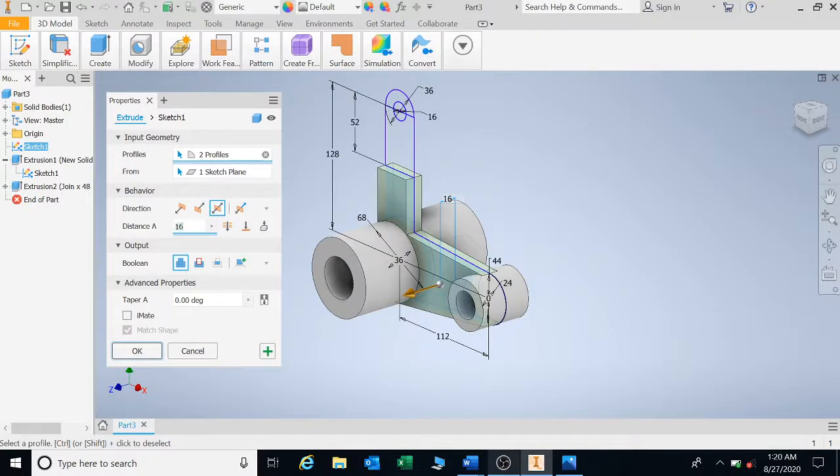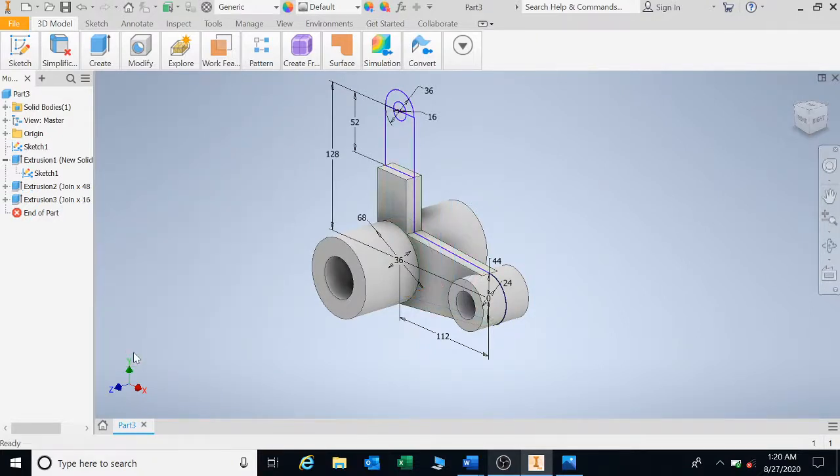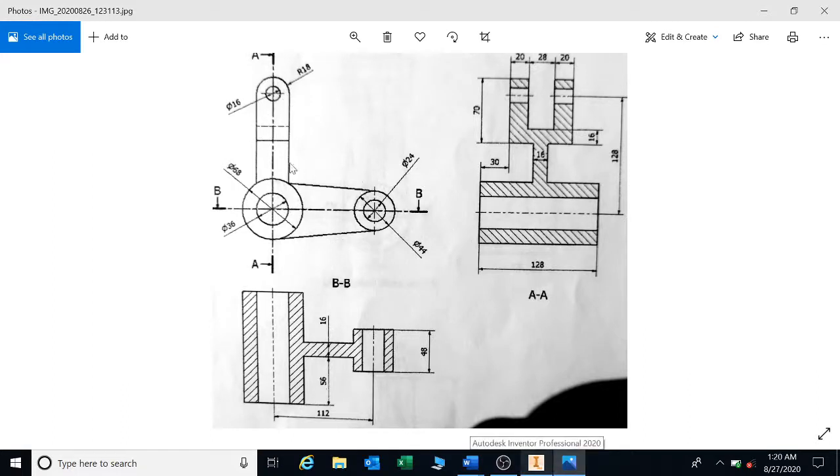Next I'm going to extrude this part here. Going back to the drawing, we've extruded parts one, two, three, and four. Now looking at this section going straight across, I can see there are two of them — it's a fork making a U-shape. So my initial extrusion will be 20 plus 28 plus 20, and then I'll go back and cut in by 20.